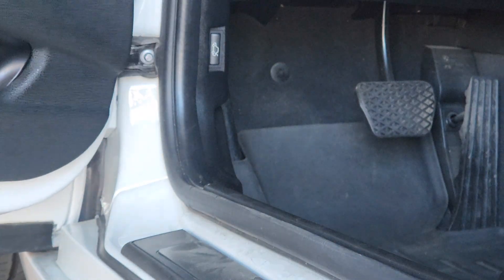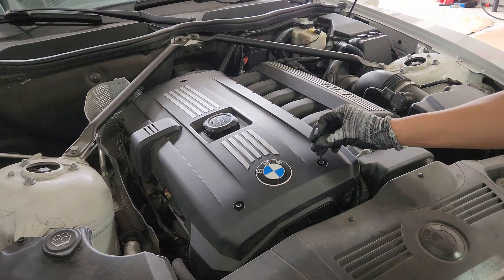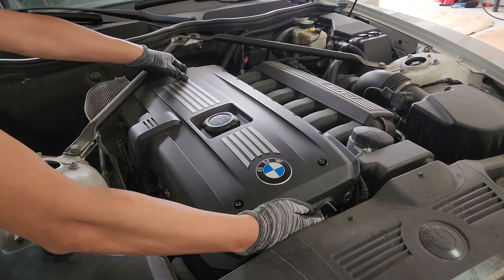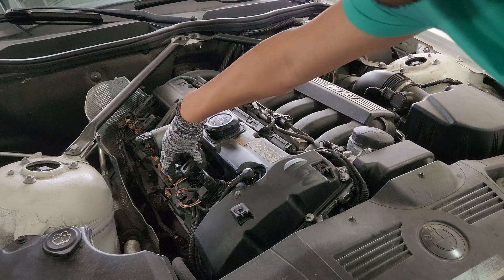So getting started. The first thing we will want to do after getting into the engine bay is use our 5 millimeter allen key to remove the engine cover where there are screws on each corner. Then you will want to flip this tab up where it will partially eject the connection as well.